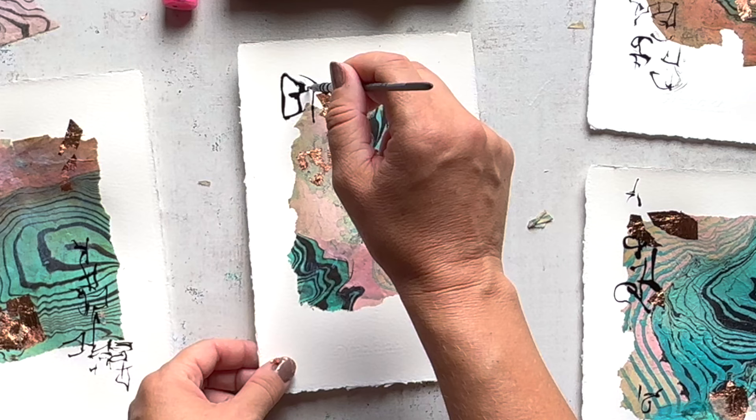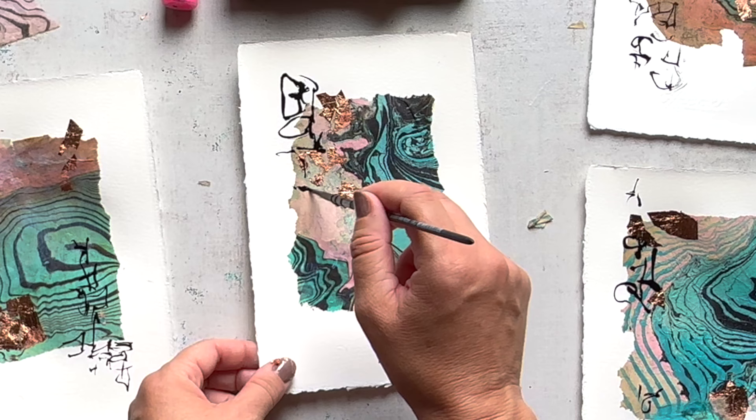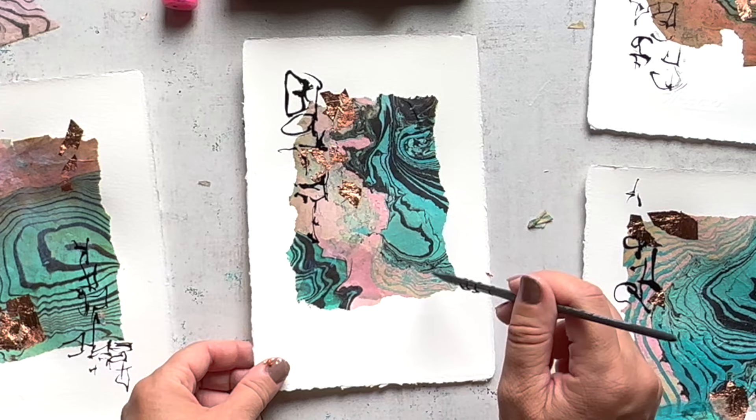Sometimes I just allow myself to go bigger and bolder. I like this piece — it's just calling out to do something a little more intense and bold on this page. So why not? These are all just experiments and it's fun to just let the marks fly.